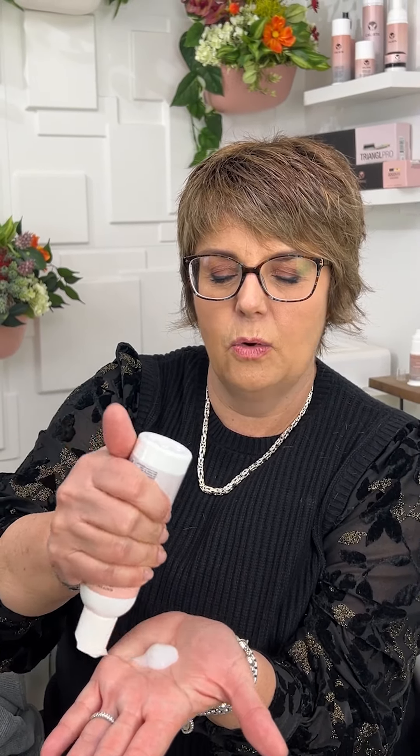Here's how I'm going to use the Embellish Styling Cream. I put in about a quarter size — maybe a nickel — that's about how much I use. On damp hair. I know my hair doesn't look like it's damp, but it is. Rub it together, and then I just work it through my hair.